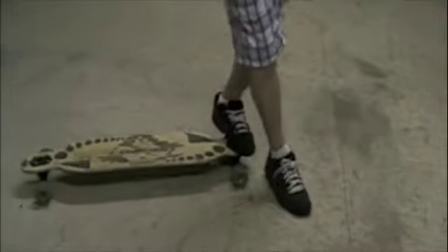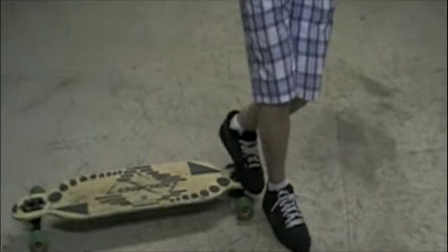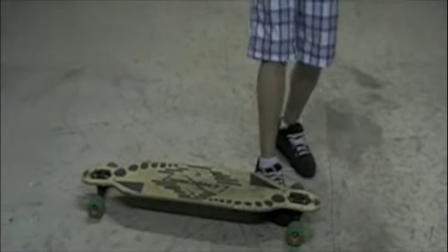Now to get the ghost ride part, you step off in front like that. And then you flick the backboard around. It might hit your foot — that's okay. And it'll do a 360 around your front foot.